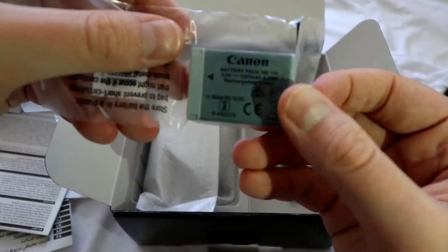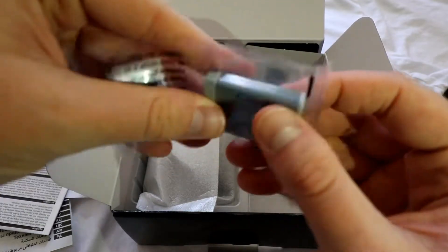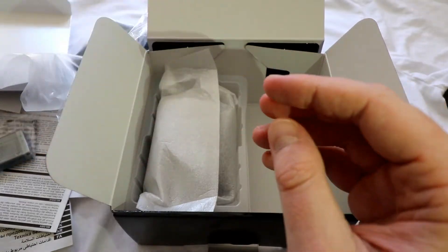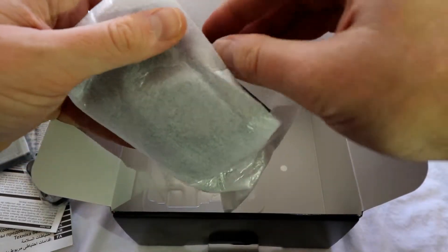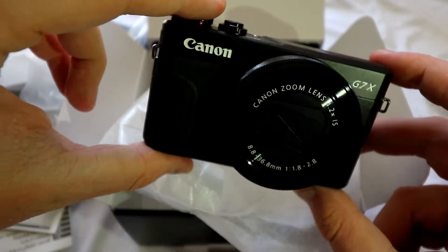One single NB-13 battery pack — rechargeable, quite a small battery pack to be fair. Wrist strap included, not sure whether I'll use that. And what we've actually come to look at is the G7X Mark II.